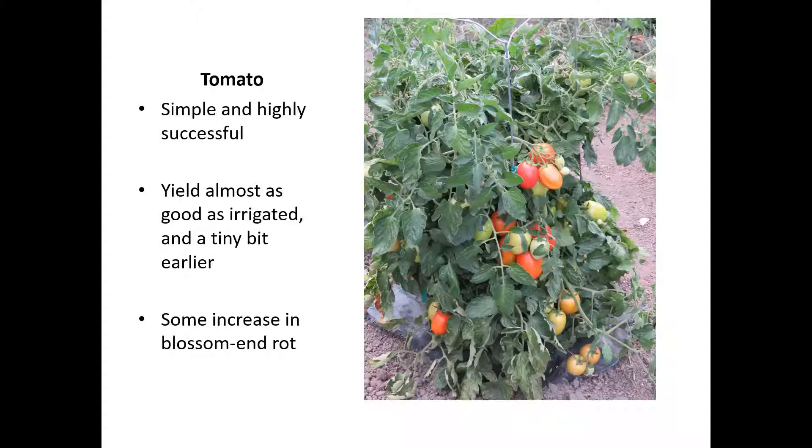One issue we ran into with tomatoes in the dry garden was blossom end rot, caused by calcium deficiency. In our low calcium soils I do lime for calcium-dependent crops like tomatoes, melons, and squashes. We saw an increase in blossom end rot seasonally, seeming relevant to the hotter, drier periods of summer. Even though we re-limed around the 4th of July as usual, we still had increased incidence — the drier soils apparently inhibited the plant's ability to take up the lime. Other than that, it was very hard to tell a performance difference between the irrigated and dry sections. Highly successful.